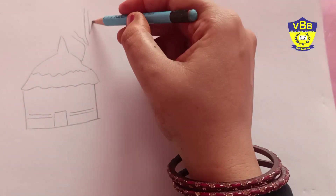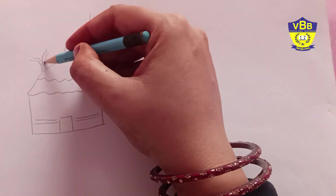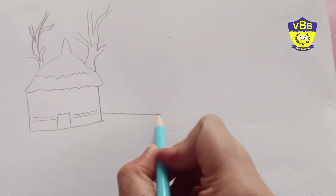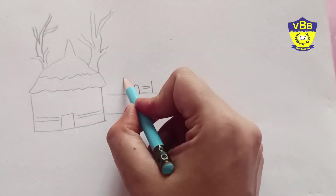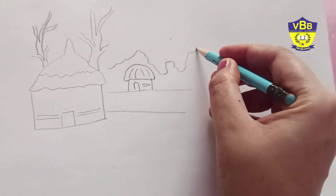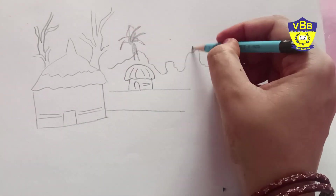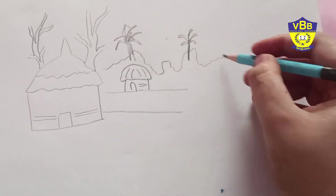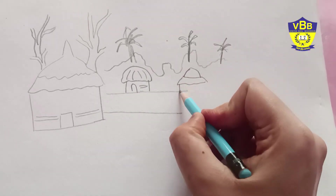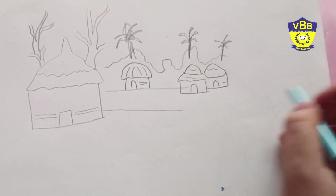Behind the hut I am drawing a tree — these are the branches of the tree. Some more huts, some are smaller and some are big. Some more trees in the village; there is so much greenery, so I am drawing more and more trees and green area.